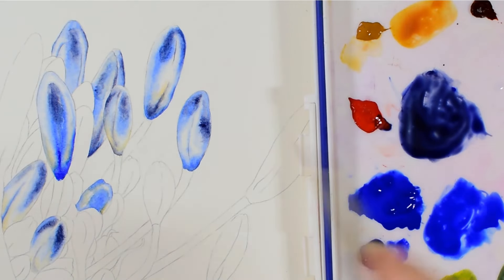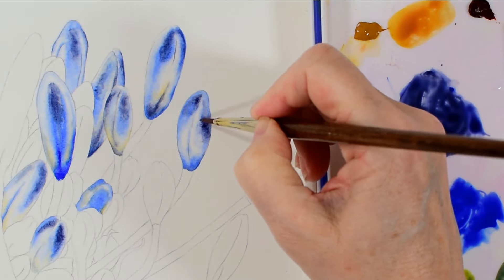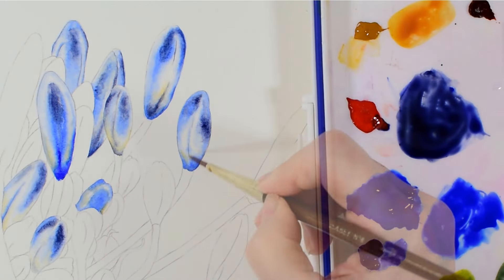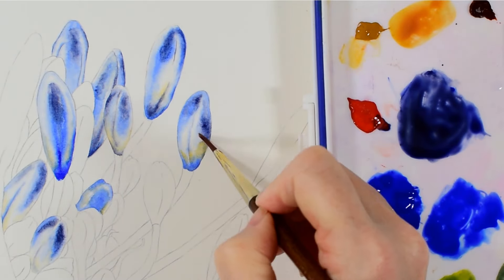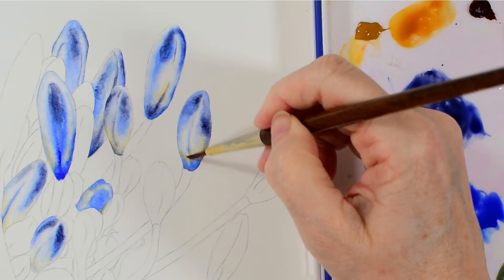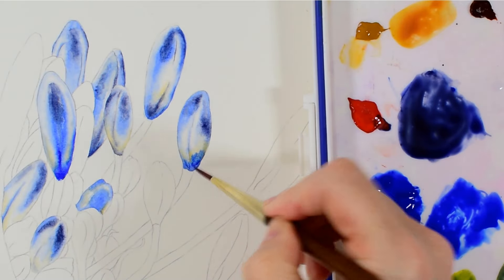I use my damp clean brush a lot to blend and manipulate the different areas of colour within the same bud, so that I create a surface where the light and dark tones and the different hues smoothly transition into each other.